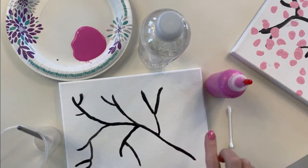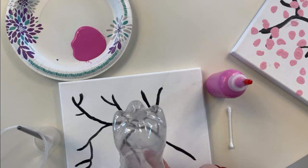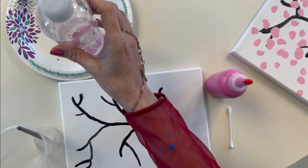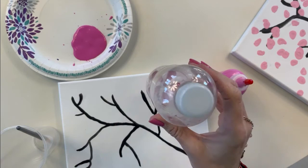You're going to take your bottle and see how it has five points on the bottom — that is going to make your cherry blossom. Take your bottle and put it in your pink paint. Don't press down all the way, because if you do your paint will slide off the bottle. Once you do that, come over to your branch and you're going to stamp it.